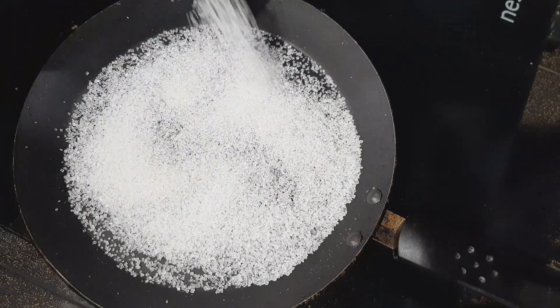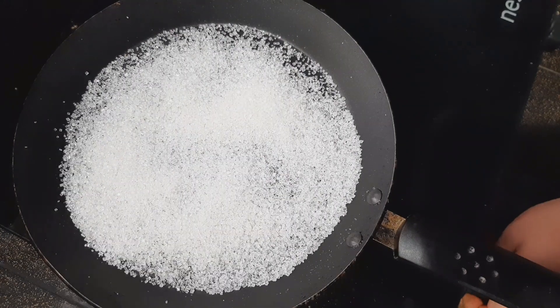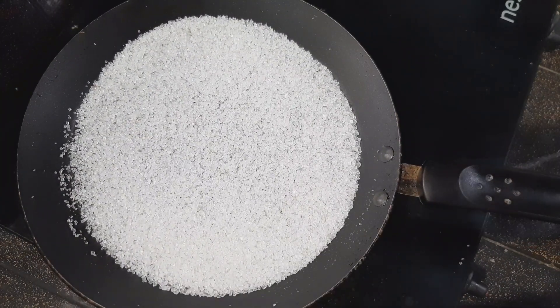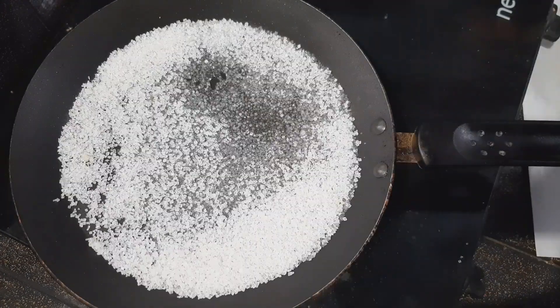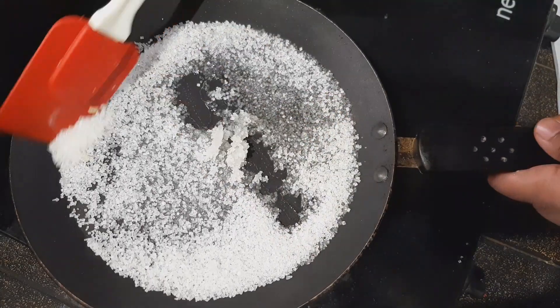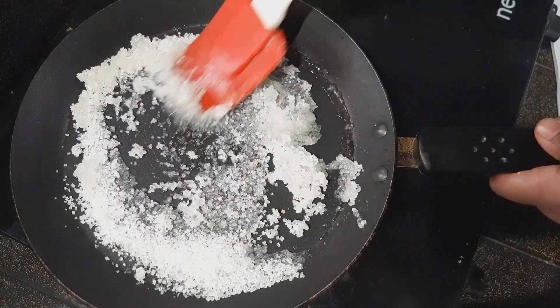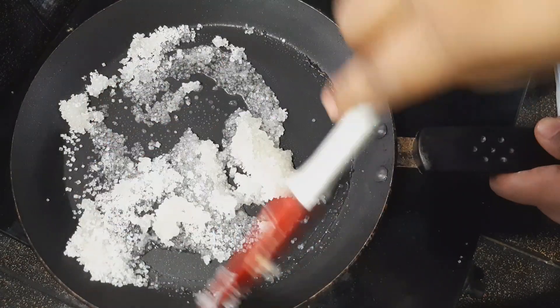Now I will melt the sugar in the hot flame. The sugar has been melted and it will turn a little gold and brown.